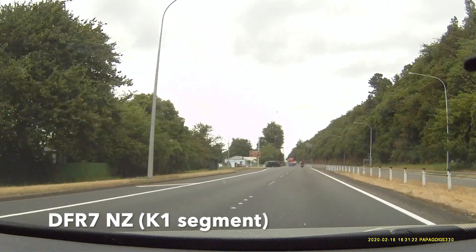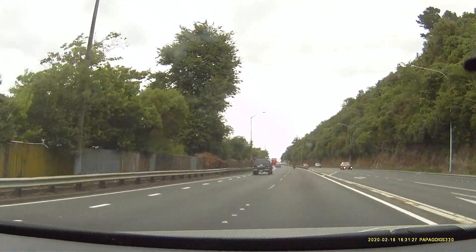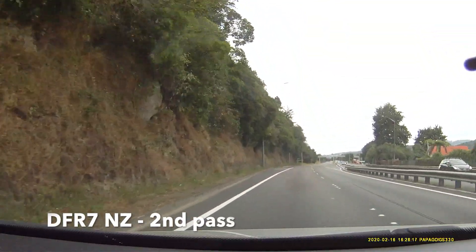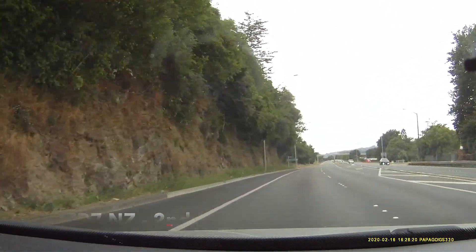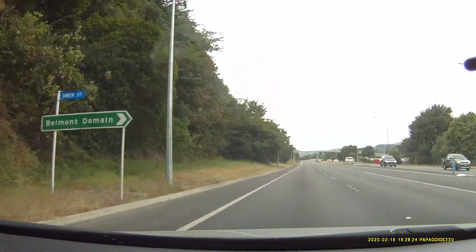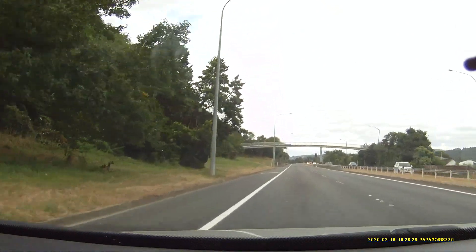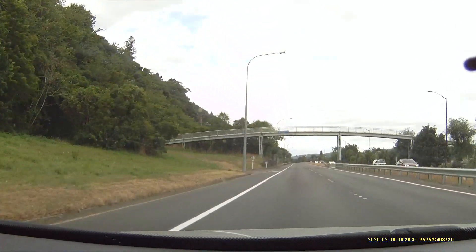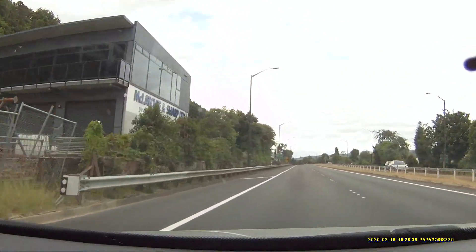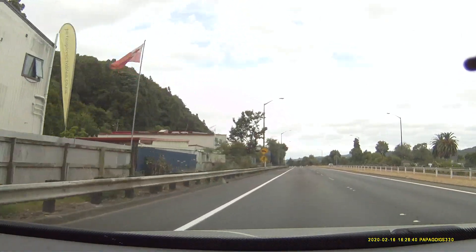DFR7 did get it. DFR7 did pick it up. DFR7 got it there.